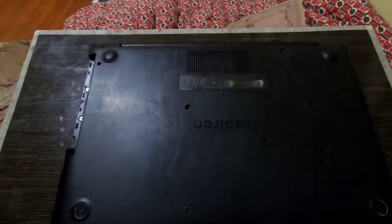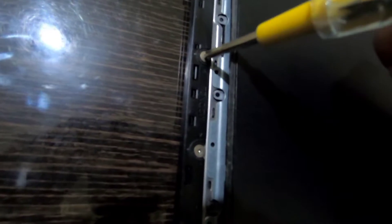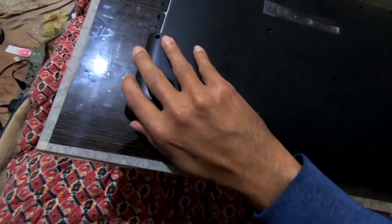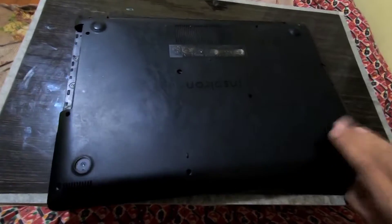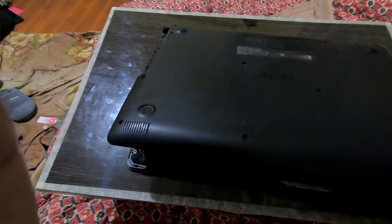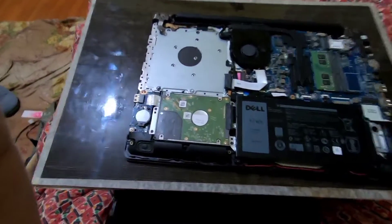Remove the CD disk from your laptop and you can see two screws in there — unscrew them. It is very important to unscrew those screws. After removing all the screws, your CD disk, and those two additional screws, you can open the back cover of your laptop.